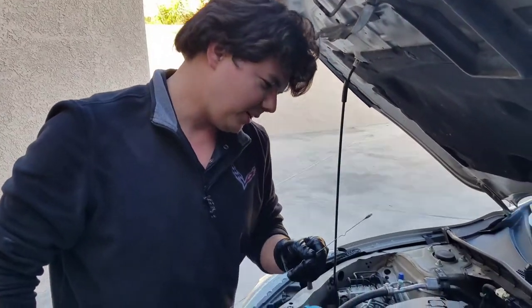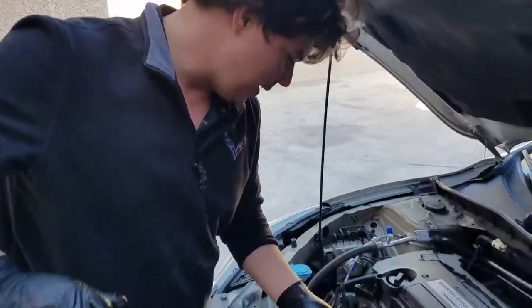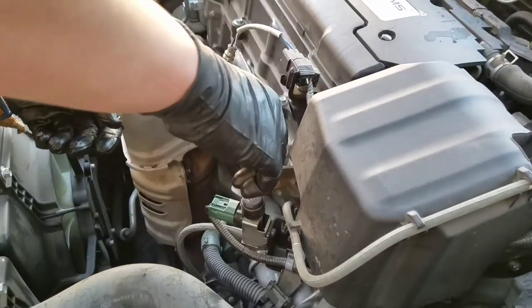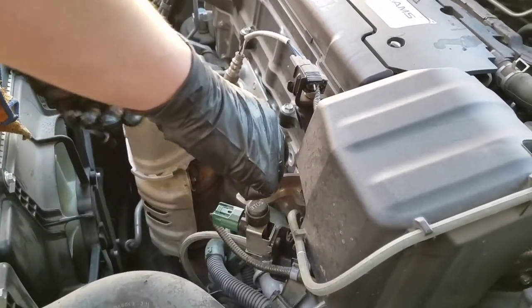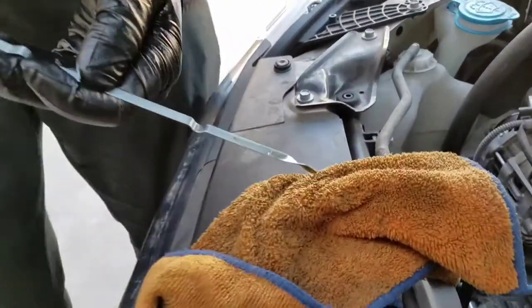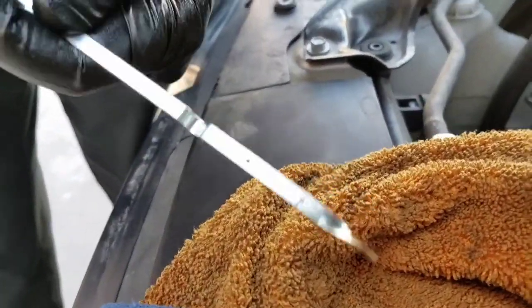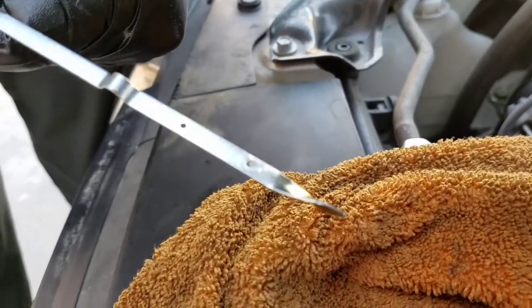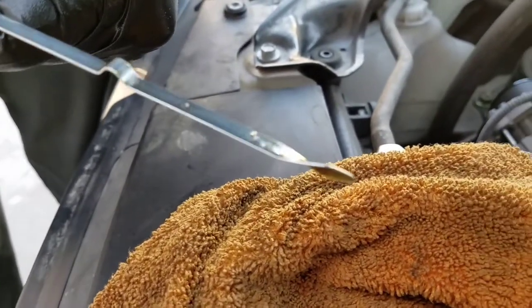We're going to do our final check. Got the dipstick all clean — here we go. Yeah, it looks like we're good. You can see the bottom hole's covered, and it looks like it could use the full five quarts.